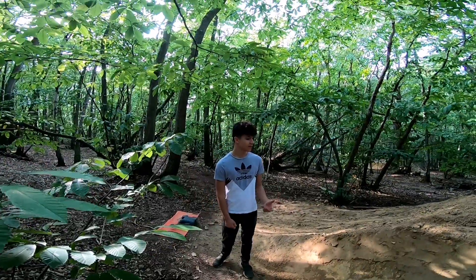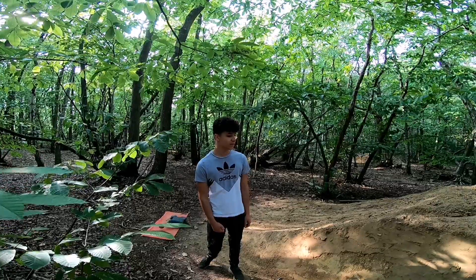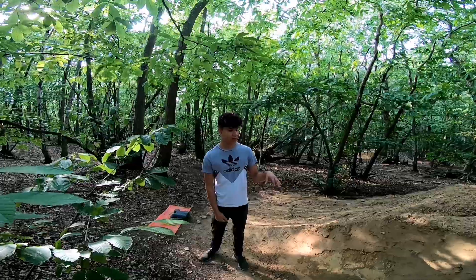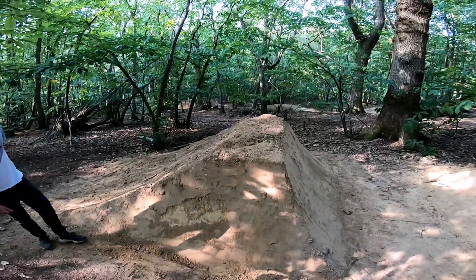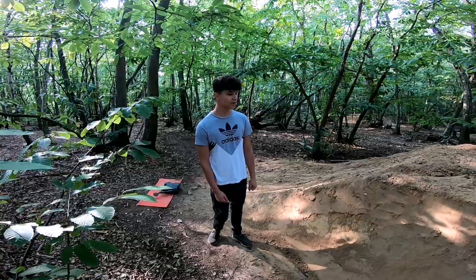We nearly finished this landing. I tried it the other day and I was casing — I just wasn't making it by a little bit. As you can see in the time-lapse, we've pushed it back a bit and we're so close to finishing it. We're just going to build it up a little bit more, coat it in some nice dirt, and then pack it all down — it's all done.